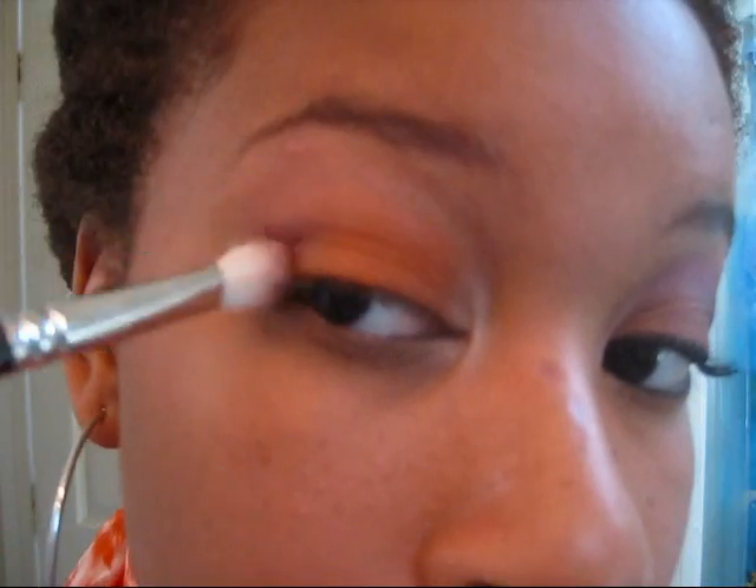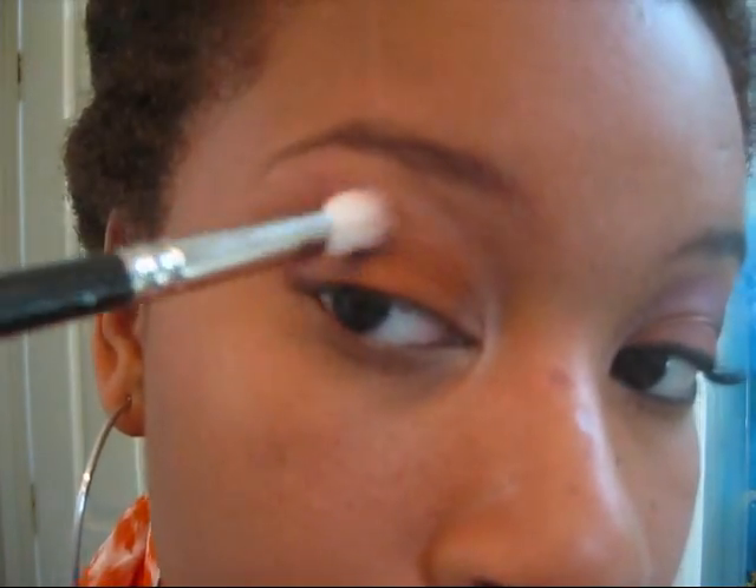First, I am going to take this purple shade by MAC called Nocturnelle. It's just a medium dark purple. I'm going to dip my 217 brush into it and lightly start drawing the shape that I want on my eye in that outer corner. So I've lightly started the shape of my eye and just added a little bit of purple.